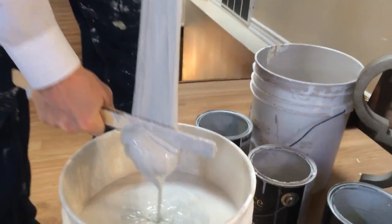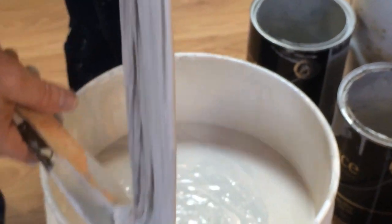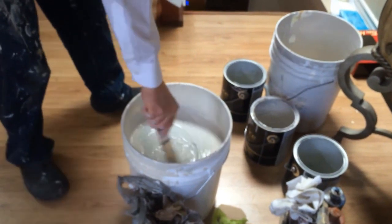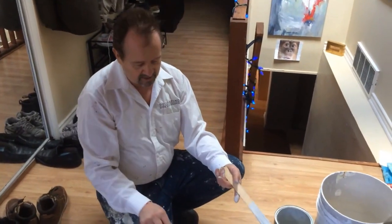Do it a couple times until you get all that out of there, then take the last bit and just throw it away. And then you've got your nice clean paint. This can be mixed up and you've got a great color — if you're too dark or too light you just add a little bit of this or that.